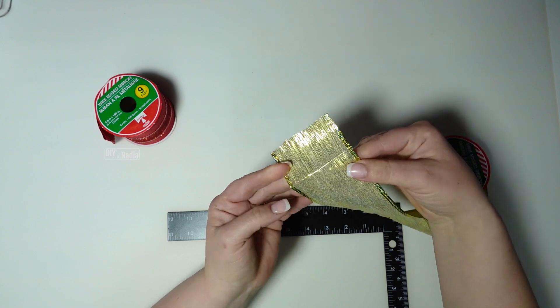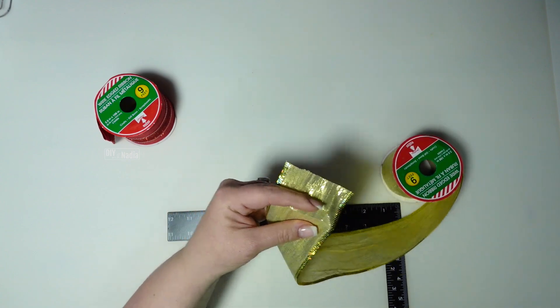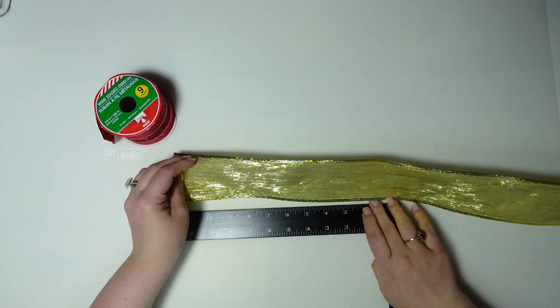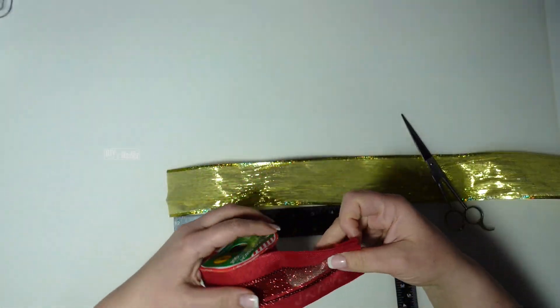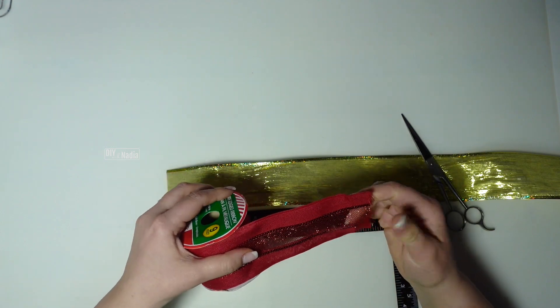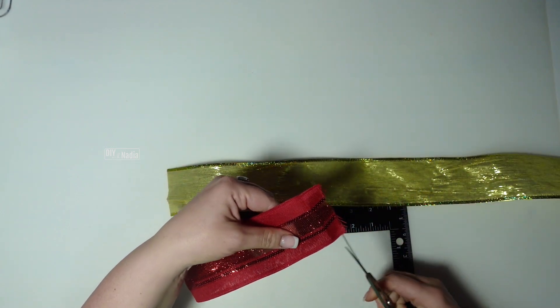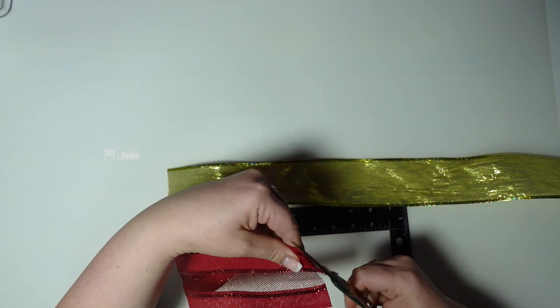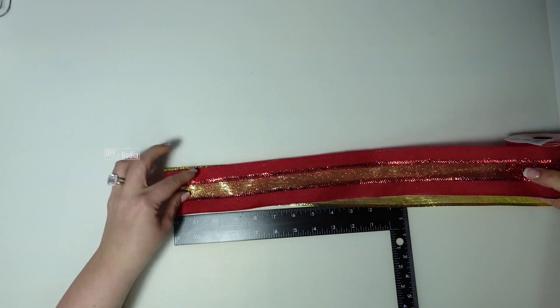The fold is going to be very noticeable, so I am going to cut this off. Next I'm going to bring in the red one and this one the crease is going to be shown too, so I'm just going to cut that off right on that crease.